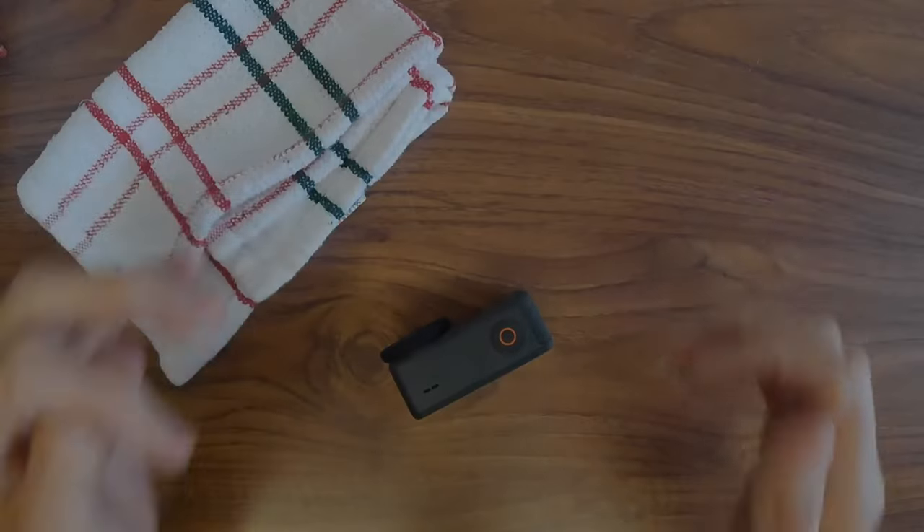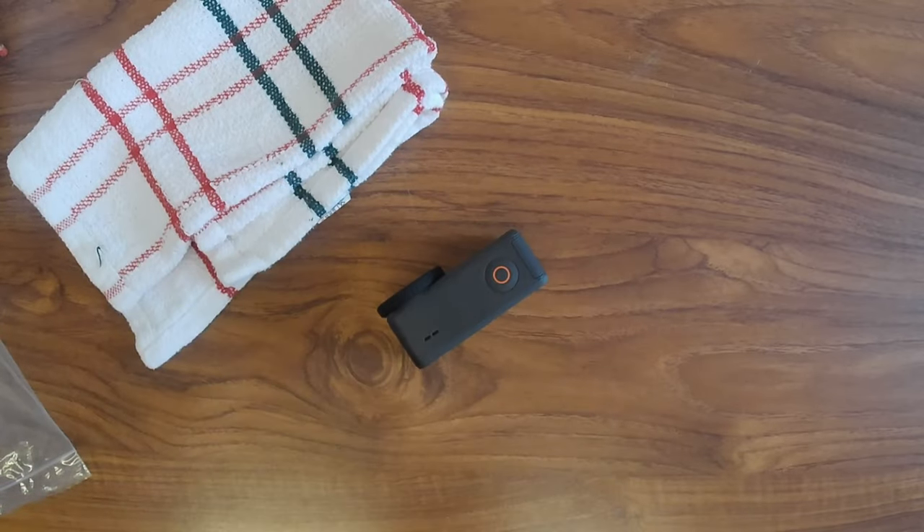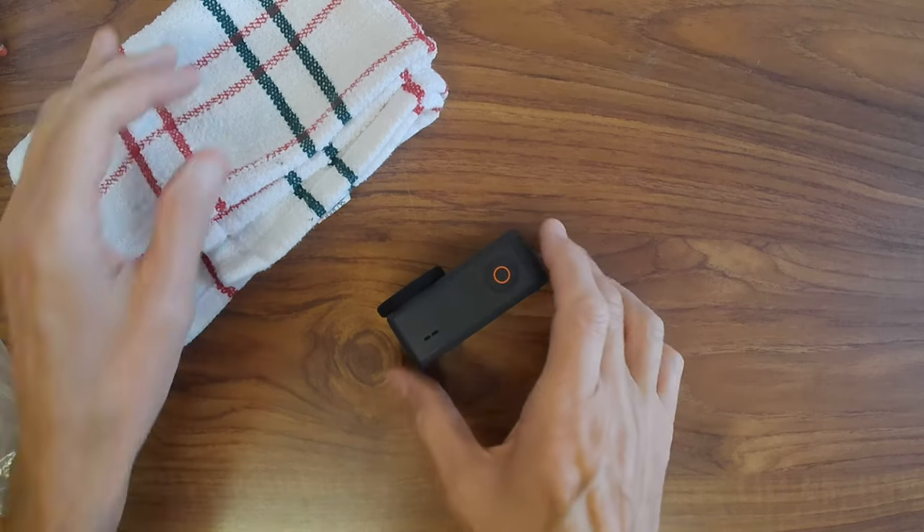We're back. I said I was going to wait a week but it's only been a couple of days and I've figured out everything I need to. I've done some tests to show you, and at the end of the video I'm going to give you seven reasons why I think this is the best camera you can buy at the moment — even better than the new GoPro 11 Black.